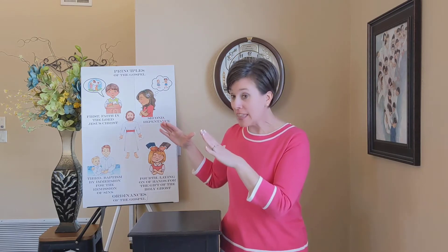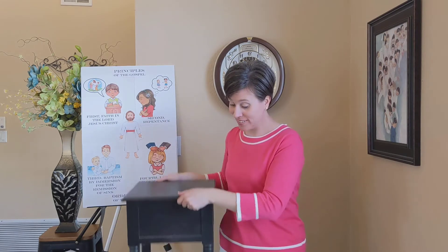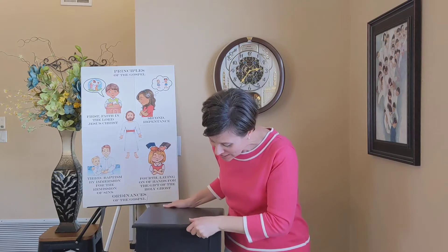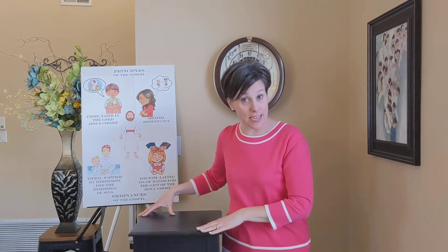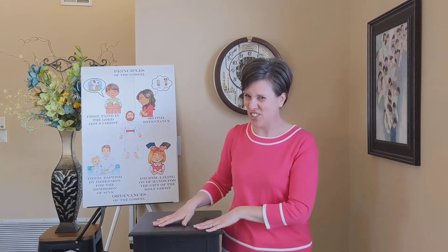For today's video, you will need two items from your home. The first item you will need is something like a tall kitchen stool or a small table like Sister Sego has — something about this size, not too big, but not short. Something that's kind of tall-ish.